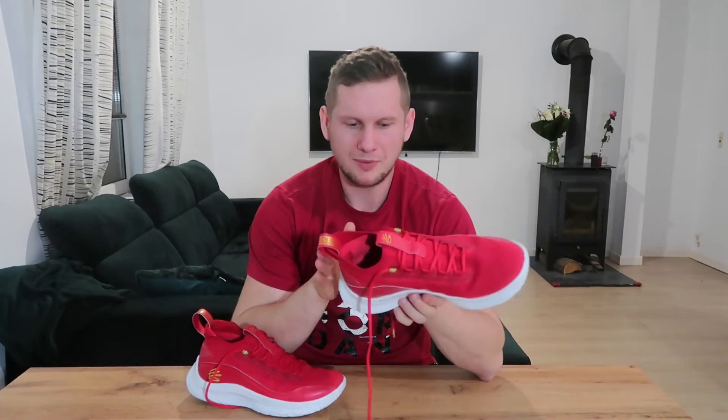Ja uważam, że dla cięższych zawodników i dynamicznych przede wszystkim, ten but nie będzie dobrym rozwiązaniem. Jest za miękki. Wiadomo, jeśli jesteś lekki i ważysz 50-60 kg, no to nie będzie tu takich przeciążeń na bok, jak w przypadku zawodników, którzy są plus 100, tak jak ja. No mówię, nie jestem za szybki, a mimo to czułem, że ta stopa mi się przesuwa i czułem tutaj duży nacisk. Widać, jak ta skóra jest u mnie pognieciona, nawet jest pęknięta.